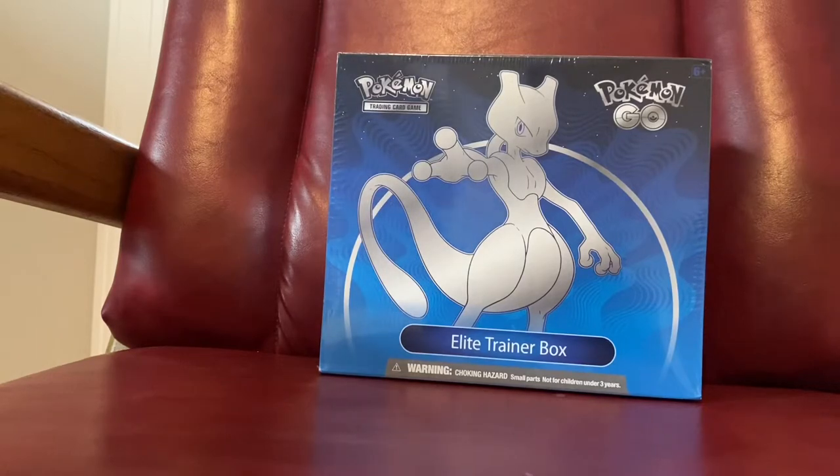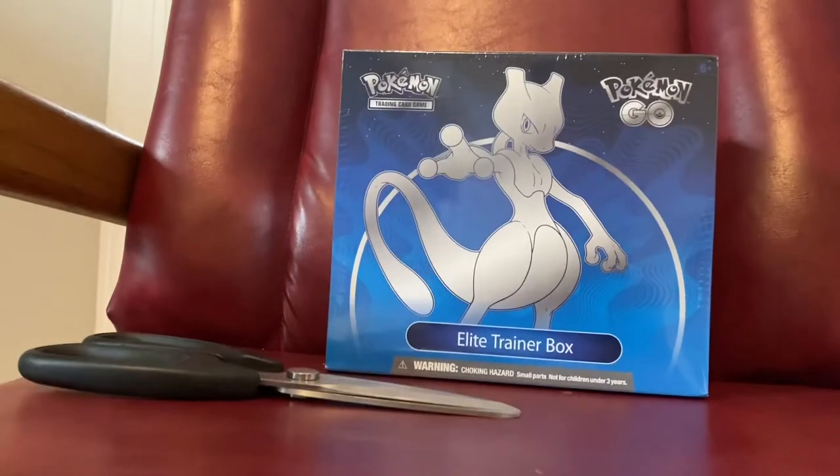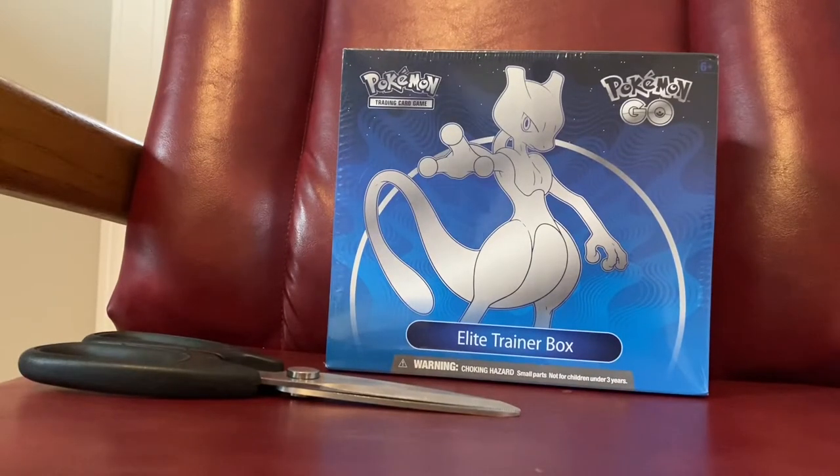Hey guys, it's Altered here from the channel Altered Dubs, and today we're opening a Pokemon Go Elite Trainer Box. Let's get into it.